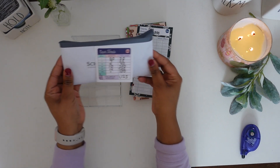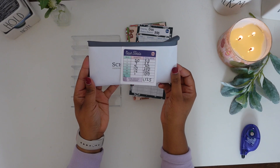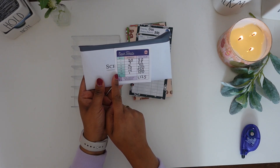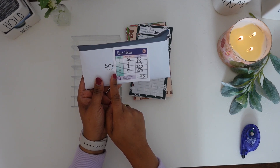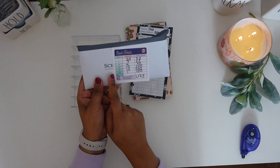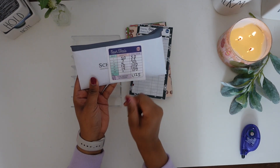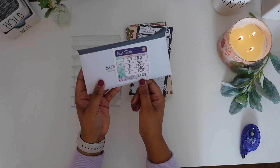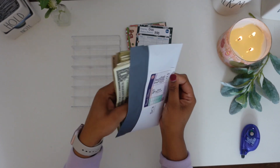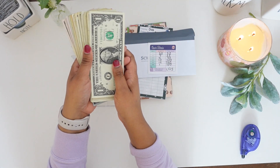In today's video we are going to be stuffing $1,125. I am not going to count the money because I use this cash total slip from the Budget Mom. Since I have this cash total slip, we are just going to count the bill quantity to make sure we have all of our money. We should have $1,125, so let's go ahead and take the money out and verify that amount.